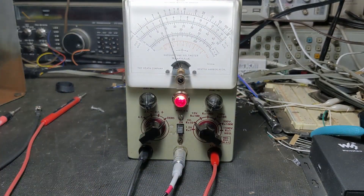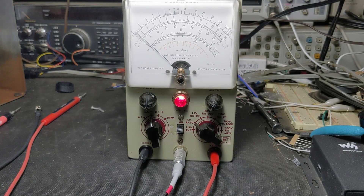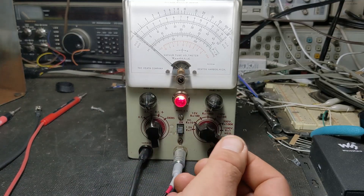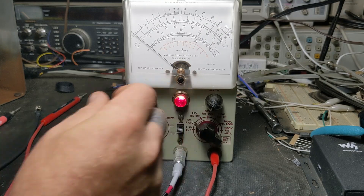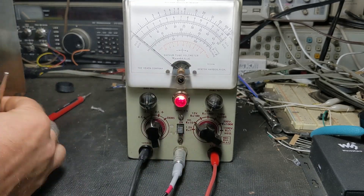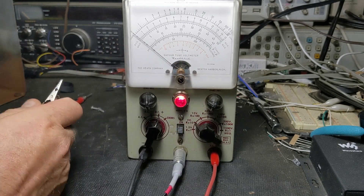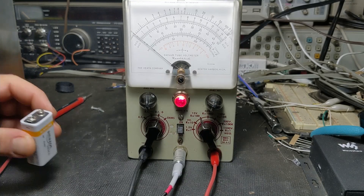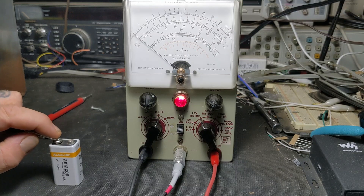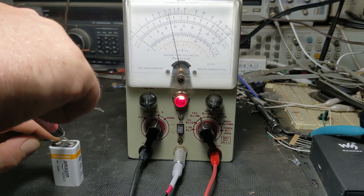It lit up. Let's go to DC minus — zero set might be off a little bit but we won't worry about it right now. Our zeros are working. Let's clip the leads together — staying on DC. Let's do DC minus, DC plus. Put it on 15 volts and try a 9 volt battery. If this is working it should read right around there — wow, this meter is really off. That battery must be dead.